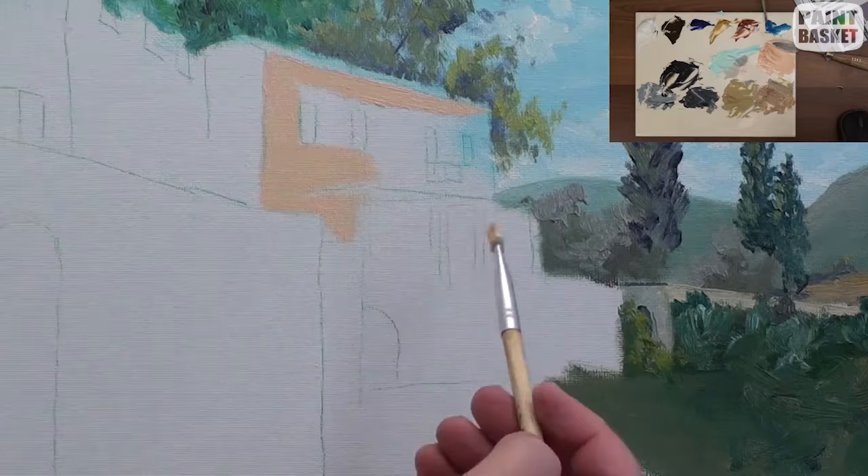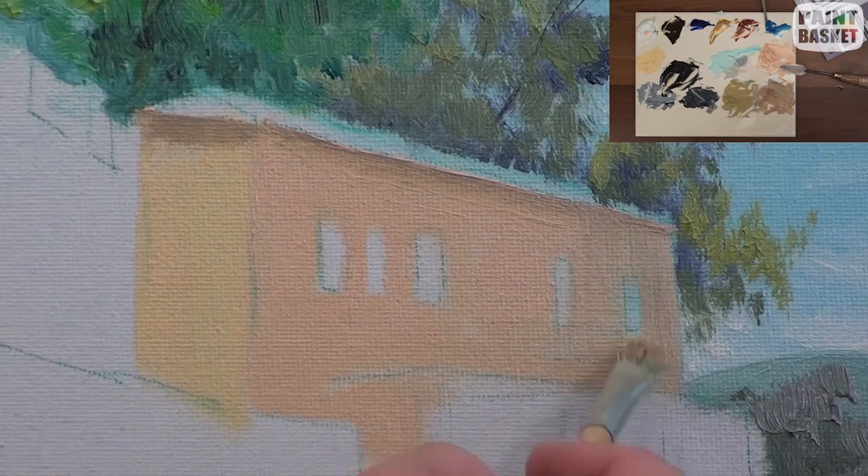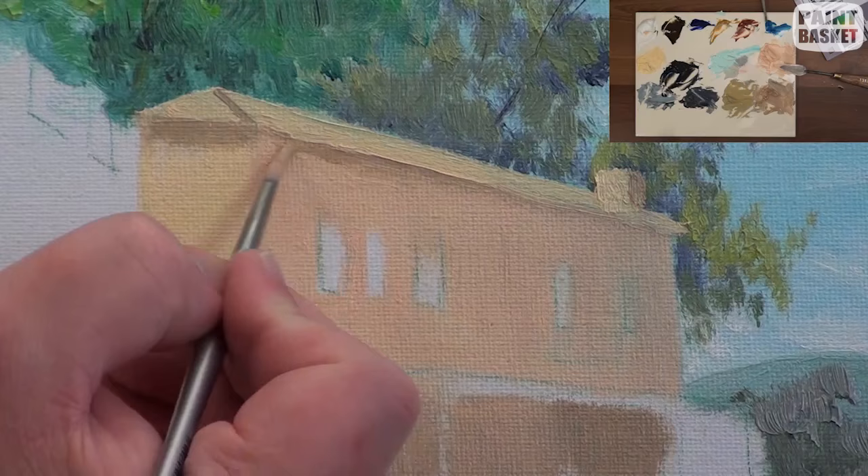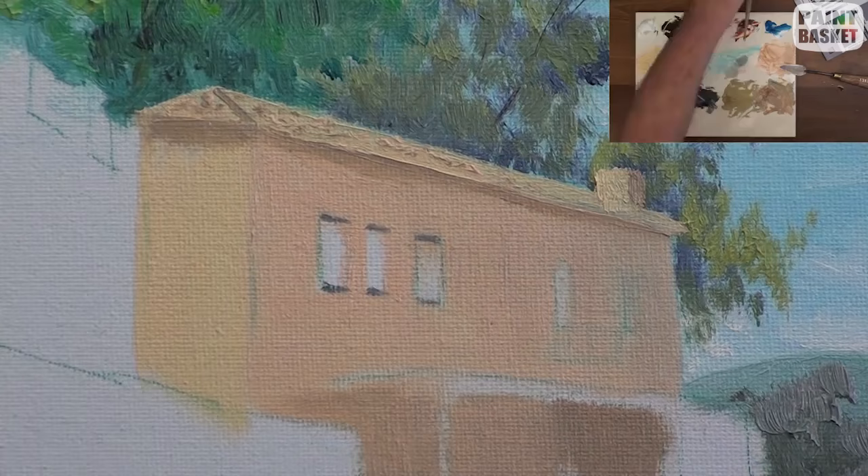Let's move on and paint the house. Our sun is coming from the left in this painting, so make sure the left wall is brighter than the right to show that the walls are at different angles. Do the same for the roof, the veranda, and the chimney. Also notice that I've added a shadow all the way along the top of each wall to show that the roof has an overhang.